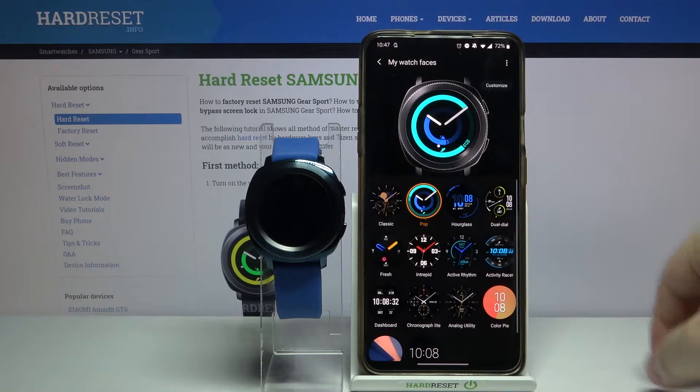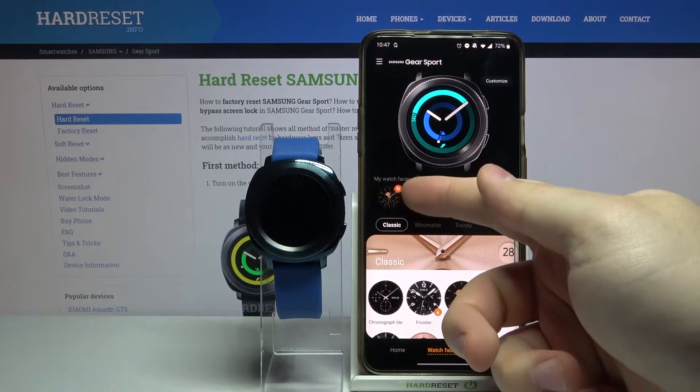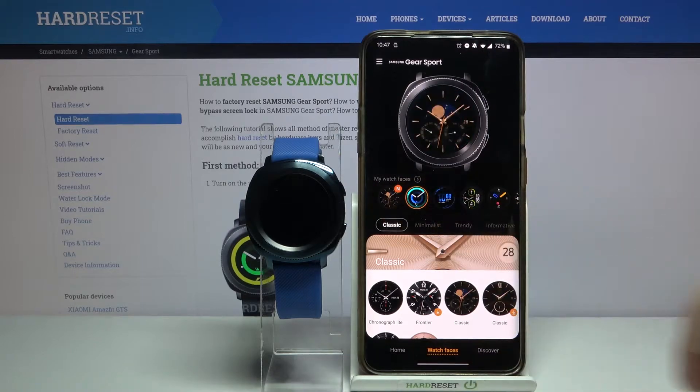You can open it again — here we have it. It will also have this N icon on it, which means it's newly installed. That's the new watch face. You can tap on it now to apply it on your watch, like this.